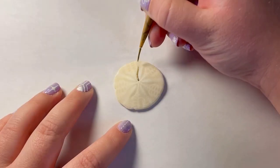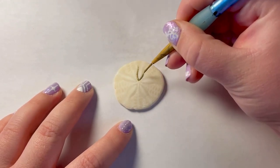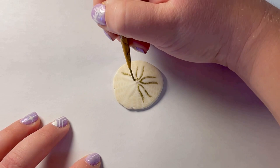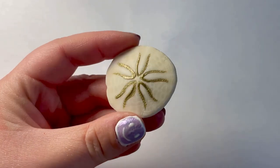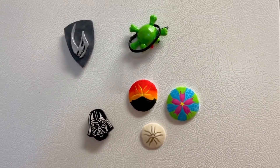And now I'm just doing a little shell with some cool details — super simple, I just wanted to have a third one. And here are all my magnets. I made all of these just super random.